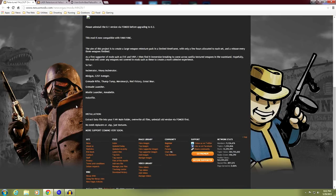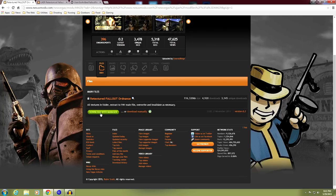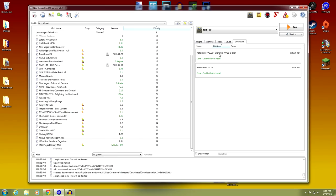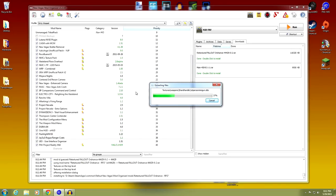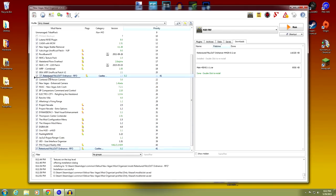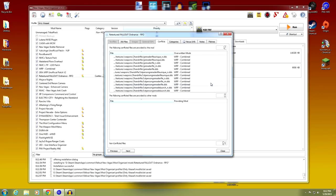It is Nexus mod 44429. The list of weapons covered includes: the incinerator, the heavy incinerator, the minigun, CZ-57, several grenade rifles, a grenade launcher, the missile launcher, Annabelle, and the holo rifle. There's only one file — download with manager. Double-click to install, right-click and set data directory — it's just textures, no meshes. Activate and move it up near the other weapon texture mods. It has a conflict — it's overriding WRP for grenade rifles.